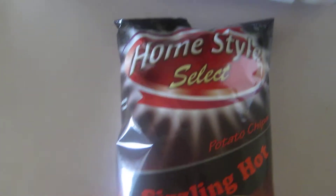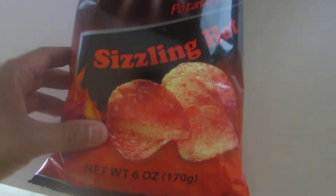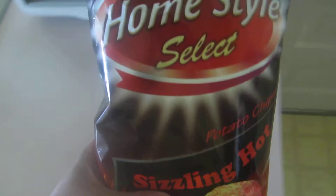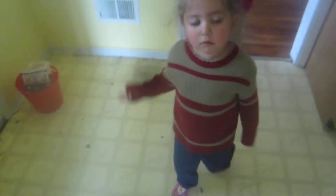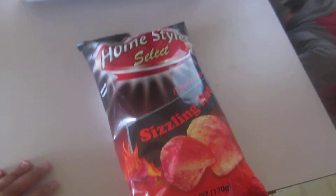We are back. Homestyle Select Sizzling Hot Potato Chips, one dollar at the Dollar Tree. I got Mia and I got Max. We're going to go ahead and try this chip review.